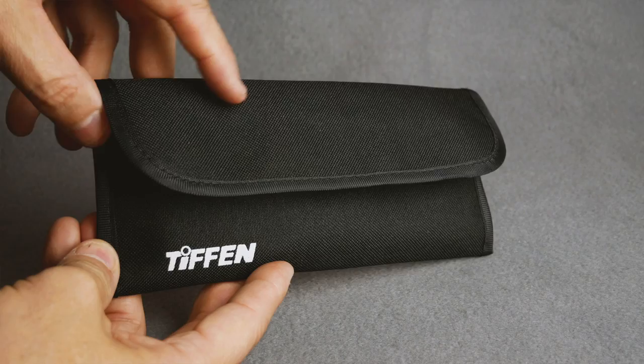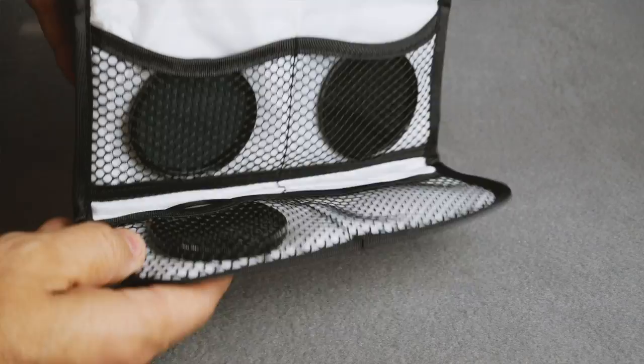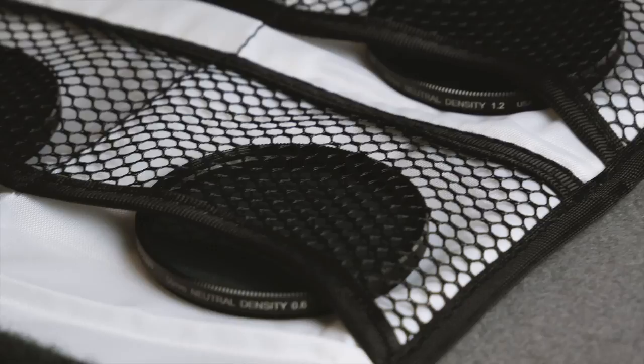Hey, Knoptop here, and these are my lenses — well, these are actually not lenses. These are filters. These are ND filters, and they range in density: 1.2, 0.6, and 0.9. These are a 58 millimeter diameter, for my Panasonic G85 that I'm shooting this on.